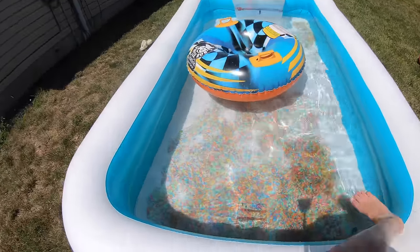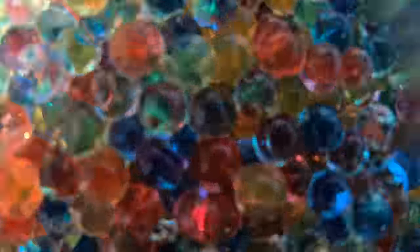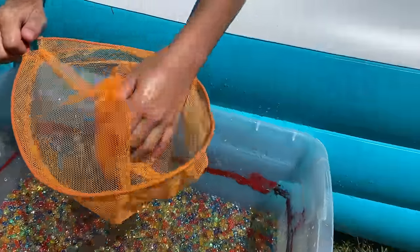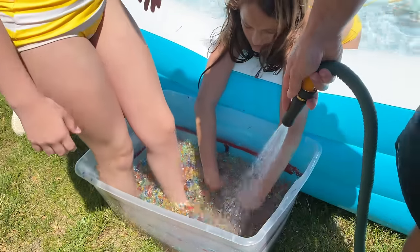Look at all the Orbeez over here — there are so many and they've grown so much bigger! We are putting Orbeez in this bucket as we're filling it. Look how much Orbeez we've got so far, there is so much. And then they're in the pool — look how many Orbeez are in the pool. Keep filling it!